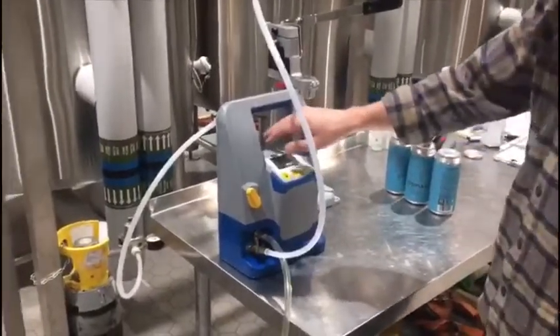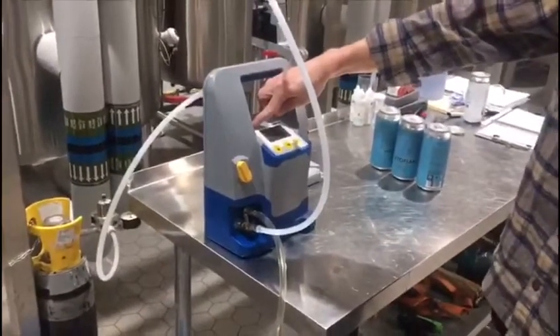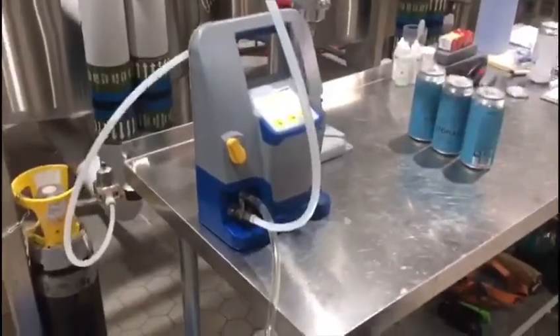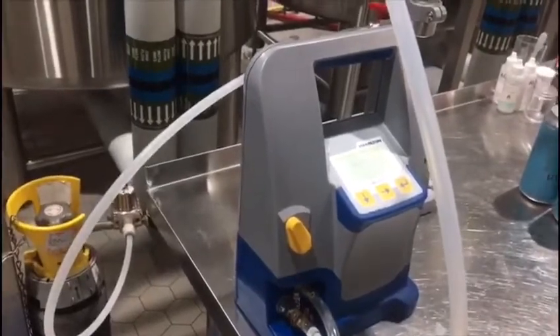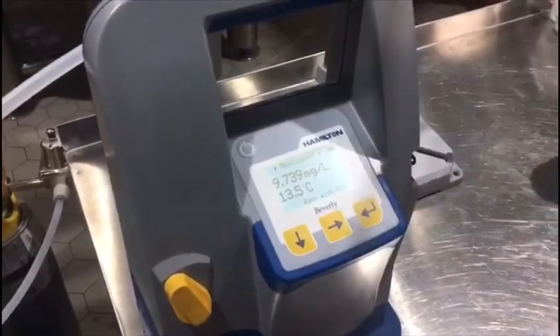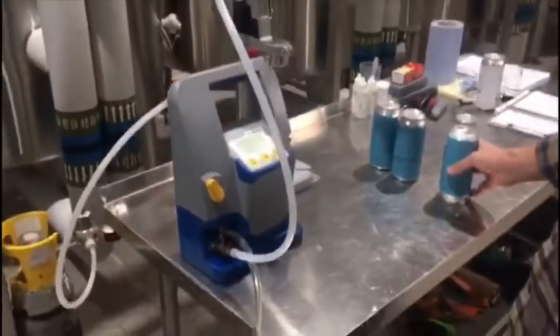We're setting up the DO meter to test cans for total packaged oxygen. We're going to start by turning the machine on — it takes about 30 seconds. We're not canning today so these cans are warm at the moment, but it should be good for a demo. We select measurement and we're in milligrams per liter, which is what we're looking for. That's our process for taking TPO from cans.